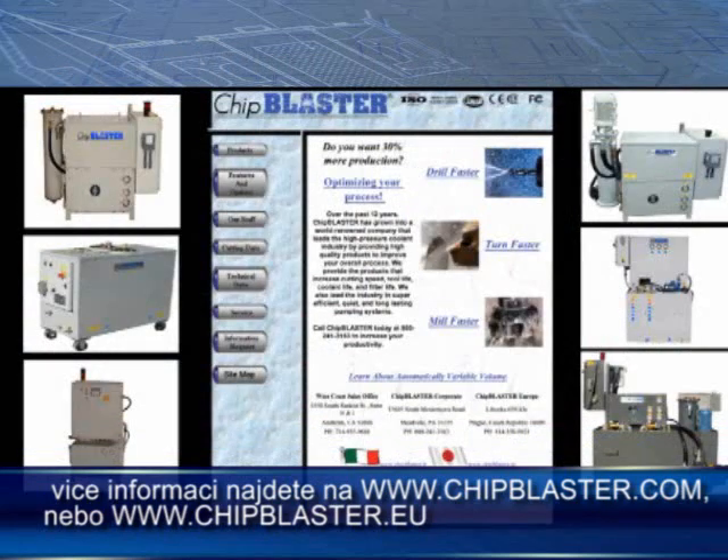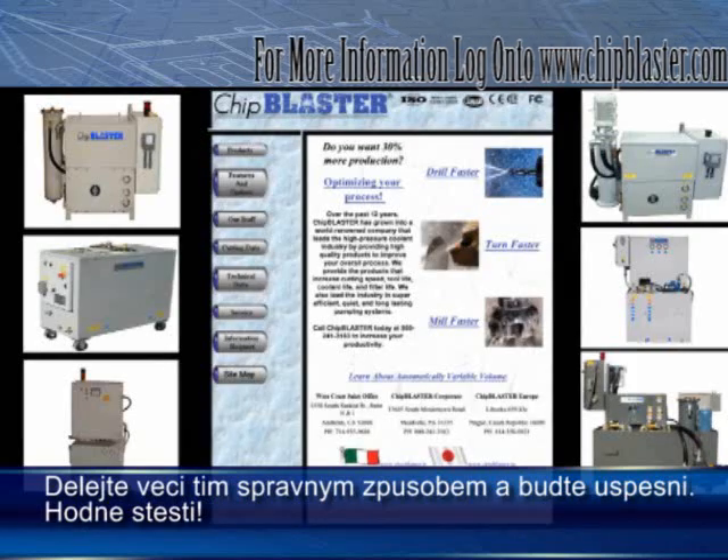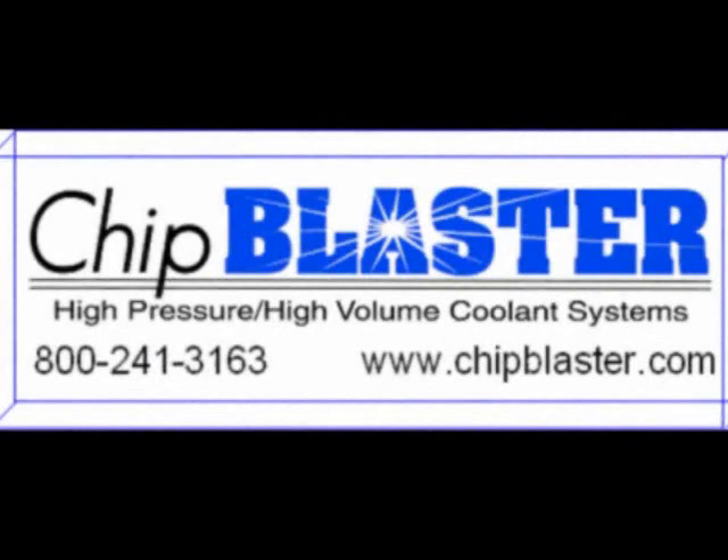This tech tip and lots of other information is available at chipblaster.com. So good luck, do it right, and stay in business. If you found this video useful and you'd like to receive the rest of the videos in the series, click on the link and sign up. Thank you very much.